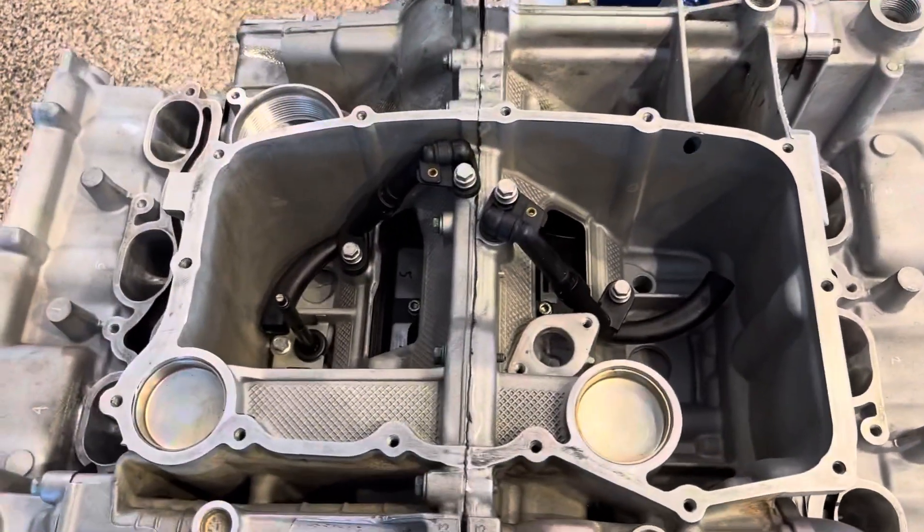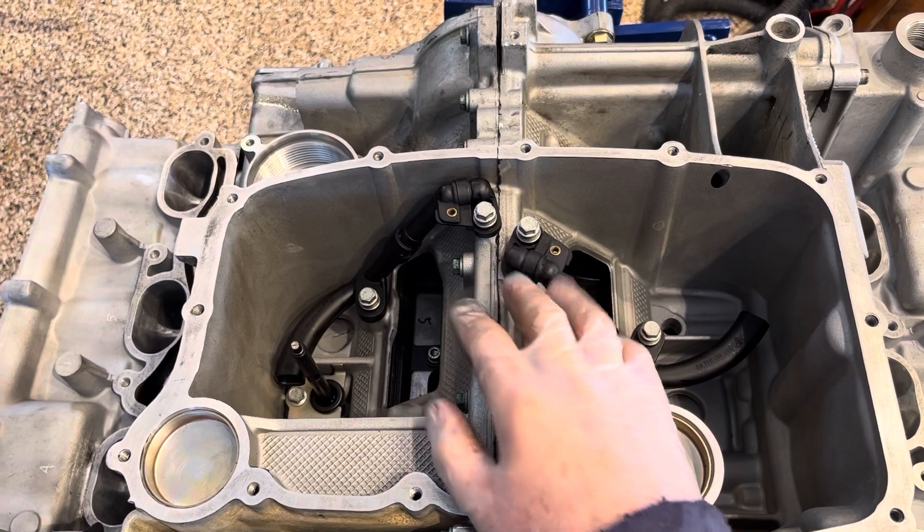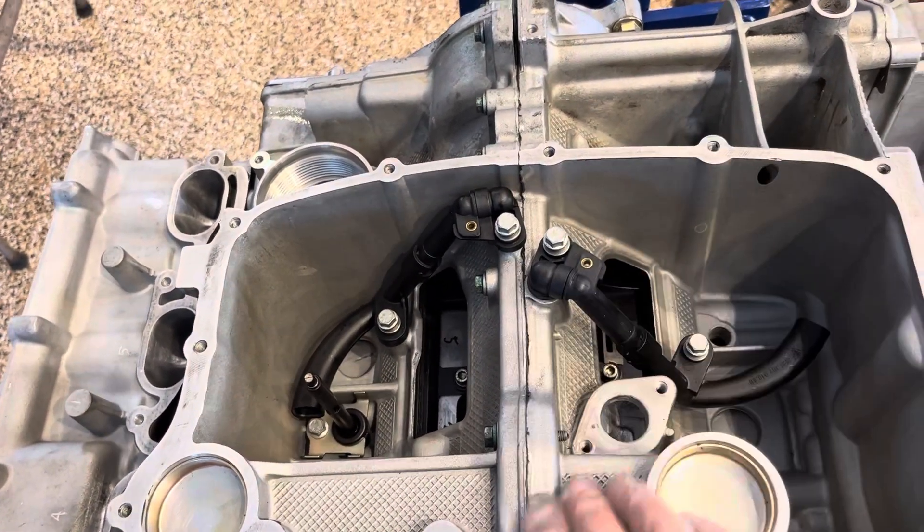This is the bottom of an M96 engine where the oil pan sits. The oil pickup is in the middle, and oil drains down through these tubes on the side and some of it through the center.